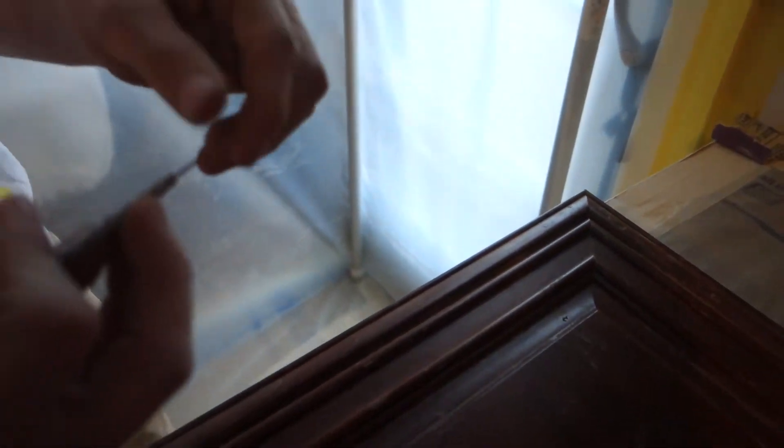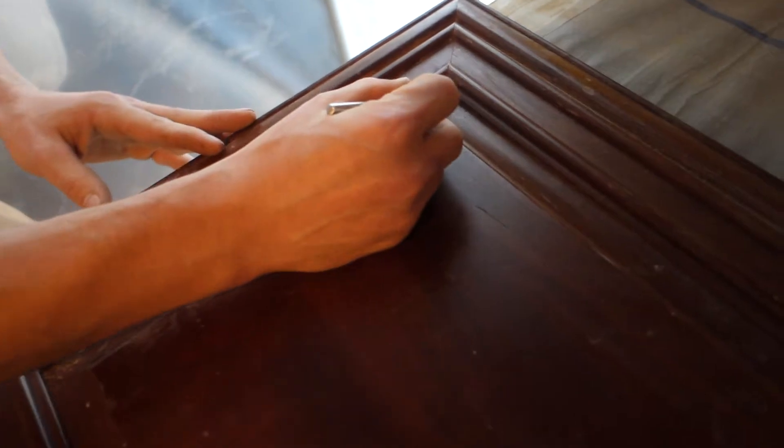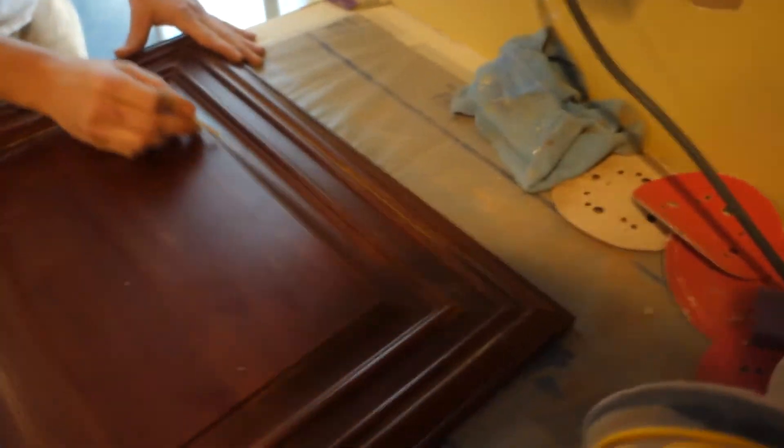Look at that — he's got a dental pick. That's a good idea. I've got a couple of different angles here. A dental pick — trying to get all the food and extras that come with the cabinets. Of course the cabinets are clean — yeah, right.